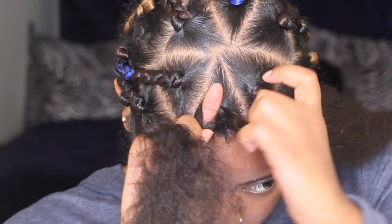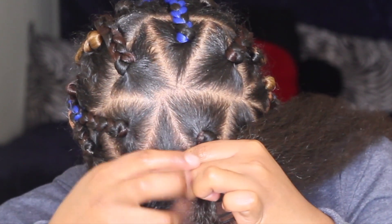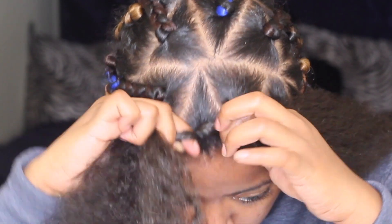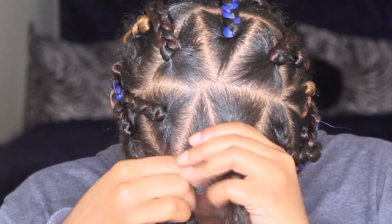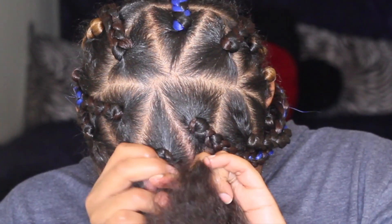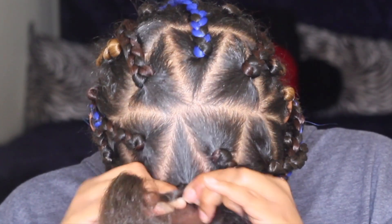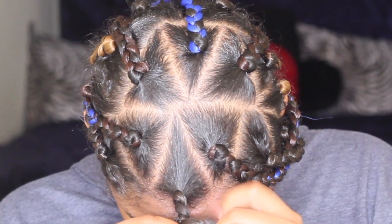I'm going to take my hair and twist it with one of the pieces on the end, bringing my hair back into the middle. If this sounds confusing, don't worry — I'm going to show you again. I'm going to continue to braid down, using my hair as the third piece of this braid, until I feel like it has a nice hold and is secure.